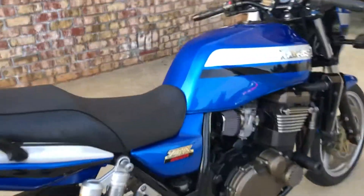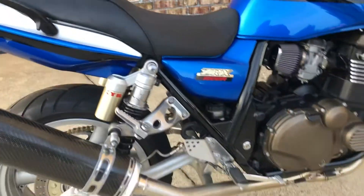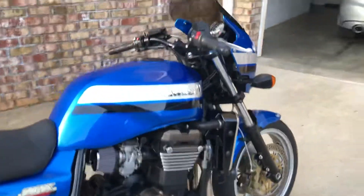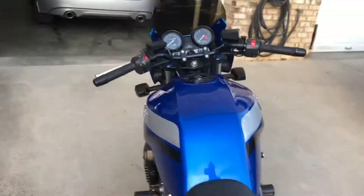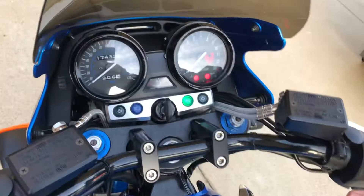When I got it, it had a cut seat, so I found an original one and swapped with the guy for that. But that's about it. I'll start it up real quick — I've been riding it for a couple hours so it's warmed up a little bit more.